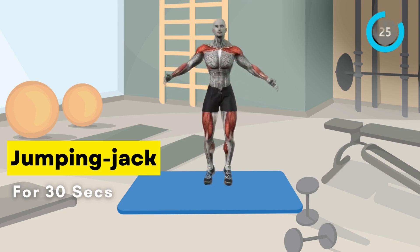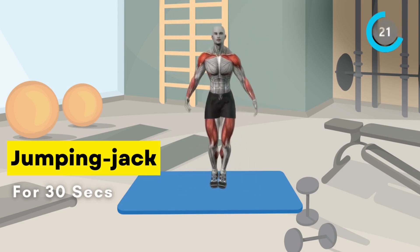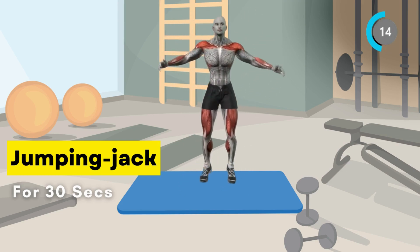First, we have jumping jacks. Stand with your feet together, arms at your sides. Jump your feet out as you raise your arms overhead. Jump back to the starting position and repeat for 30 seconds.